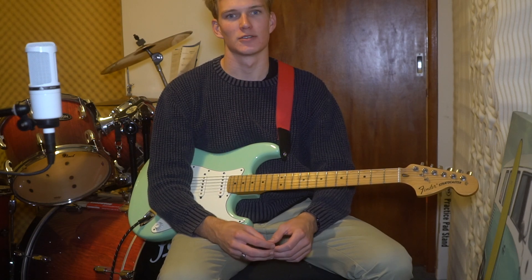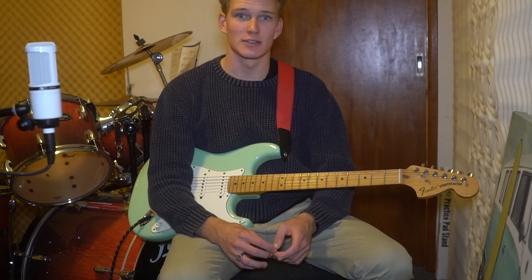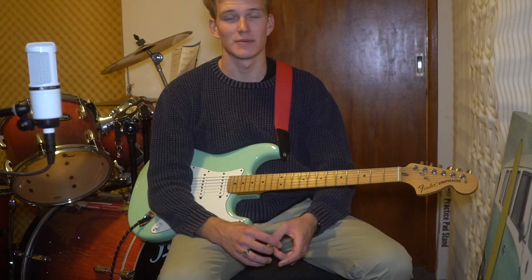G'day everyone, how you going? Welcome to the tutorial for 'Inappropriate Behavior' by Lyme Cordial. Before we get into it, just make sure you like and subscribe. If you have any tutorial requests, just comment them down below.